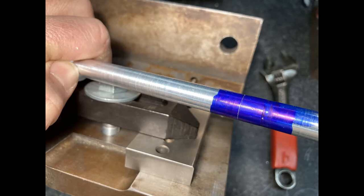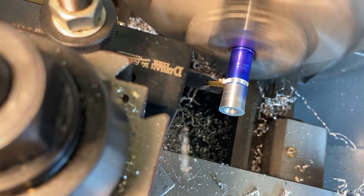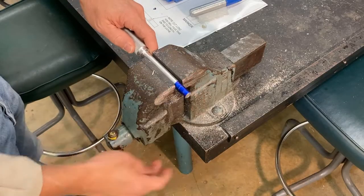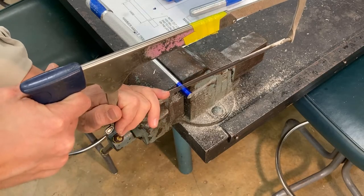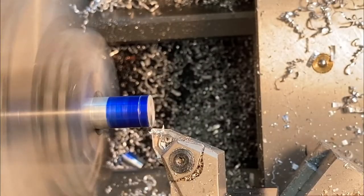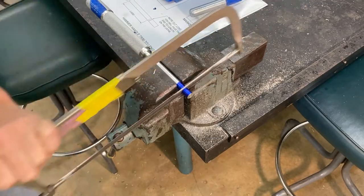To cut this to length, we could use a parting tool, but those are a little problematic so we don't use them in this class. Instead, we're going to use a hacksaw and then face it to length. We'll clamp it in the vise and cut long — we want to leave extra material because we don't want a hacksaw end on our hammer. We're just using this as a roughing cut, so cut a little bit long and save your mark.